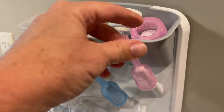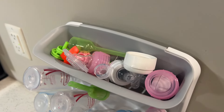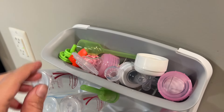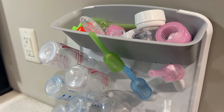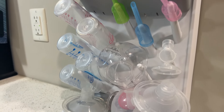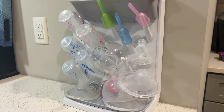We've got the other pieces of the bottles, all the bits and bobs up there — pieces of the bottle, pieces of the breast pump, nipples, all kinds of things. But it is all nice and neat on one component as opposed to all over my entire counter.